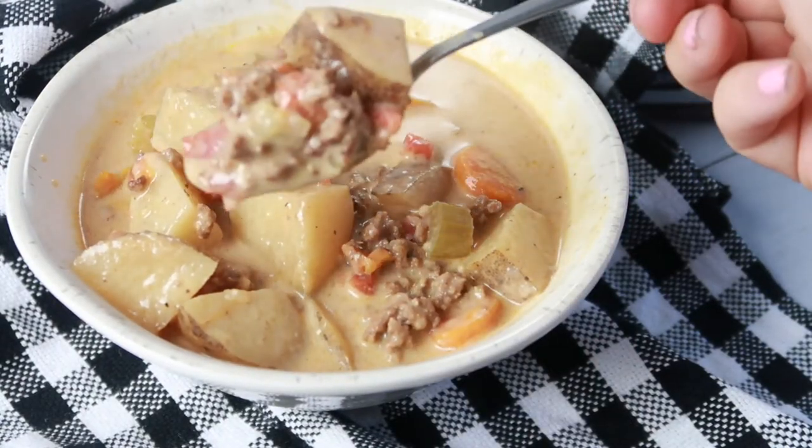Then it's time to serve and enjoy. I hope you enjoy this recipe just as much as me and my family do. Don't forget to like, subscribe, and follow, and we will see you guys next time.